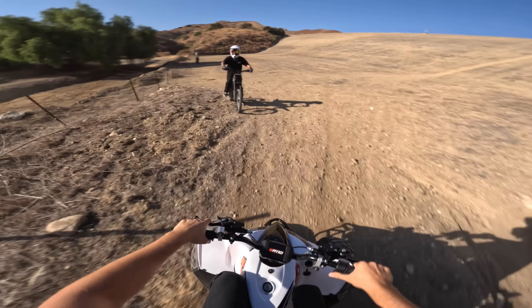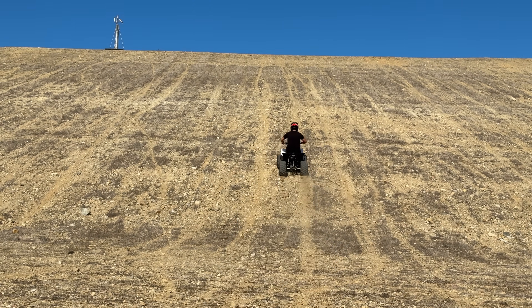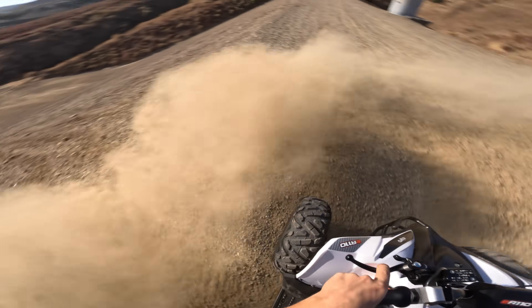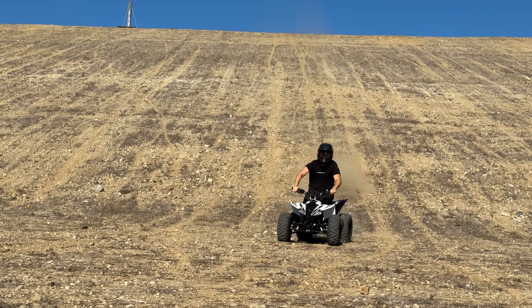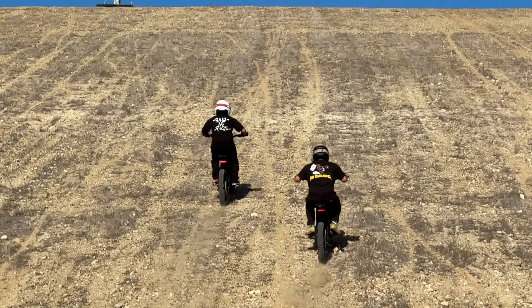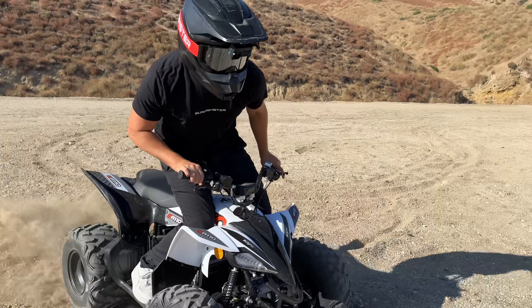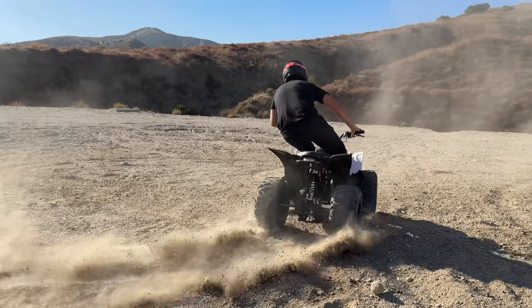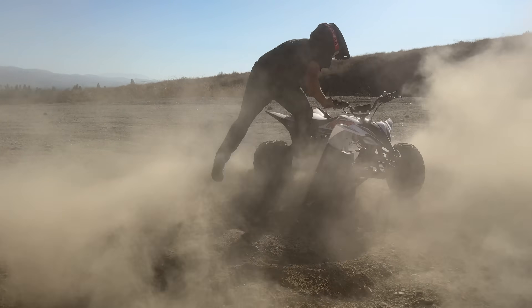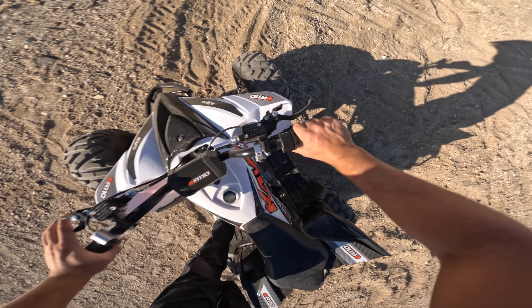Literally just barely feathering the throttle making it over. Here we go, testing it fully upgraded — three, two, one. Yeah, easy! I was expecting a little crazy. I want to see you guys race to the top — E-Ride Pro versus E-Ride Pro, three, two, one. No way, even with the late start, Jim's making it to the top.